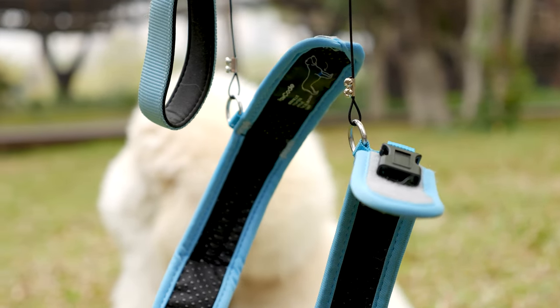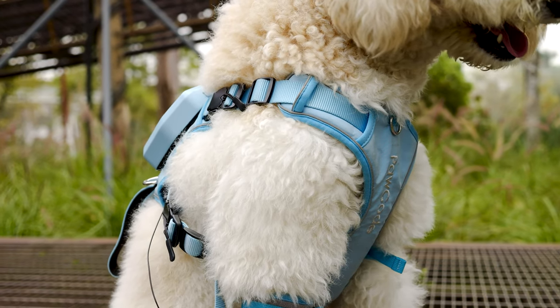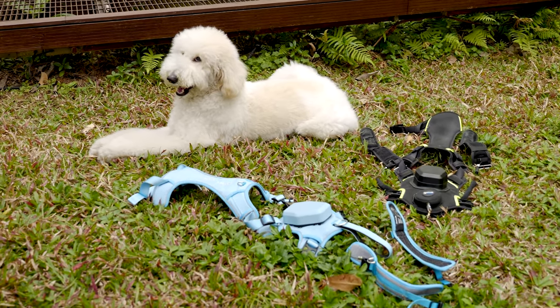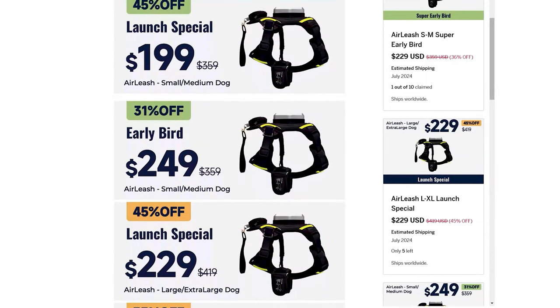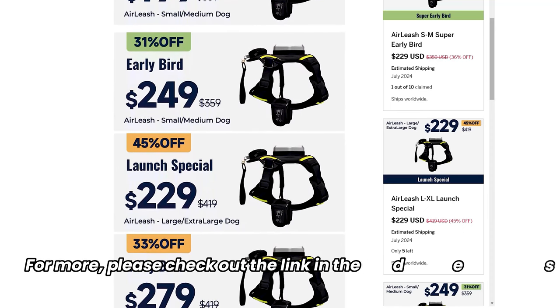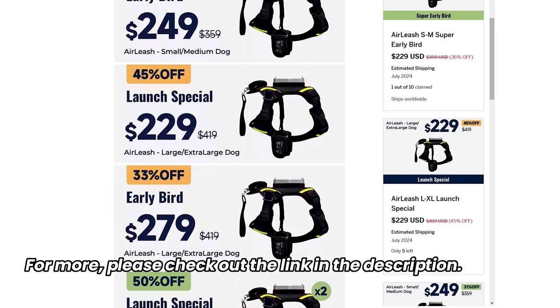Moving down are the two straps that connect the lasso to the front legs of your dog. That's basically the design — no fancy extras, every bit is designed for practical use. On the Polkwood Air Leash crowdfunding page, there are several different sizes available, so you can choose the one that suits you the most. Our links are down in the description, you can check it out.